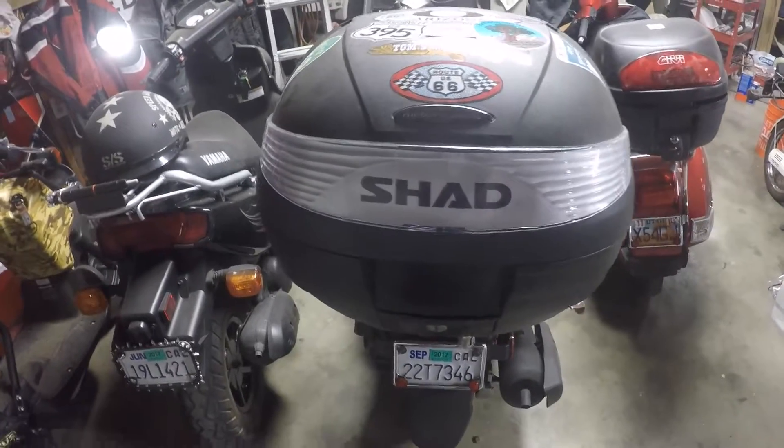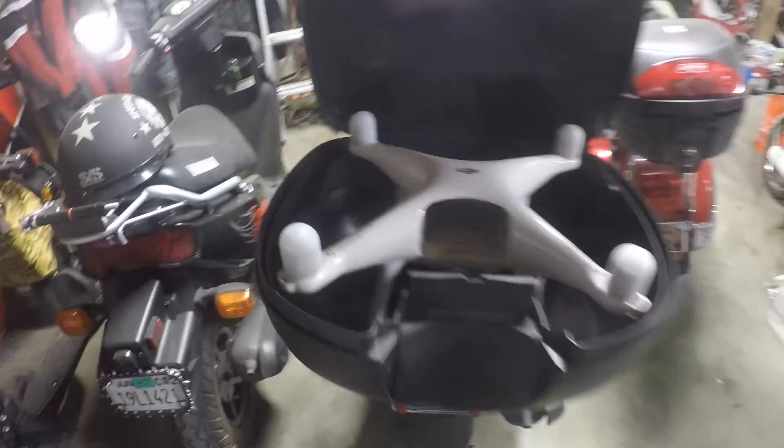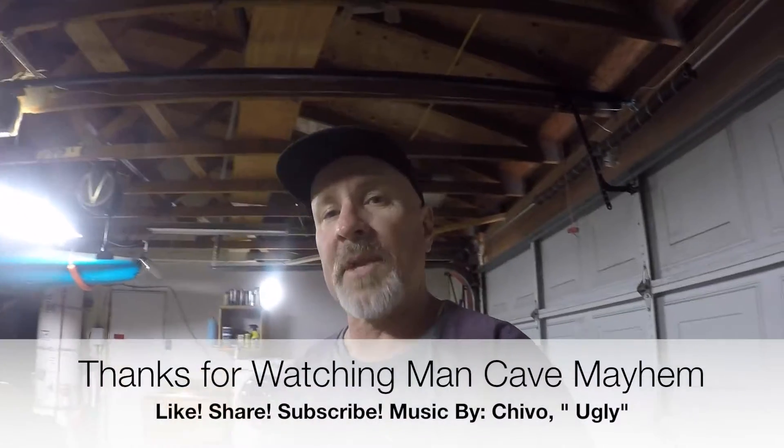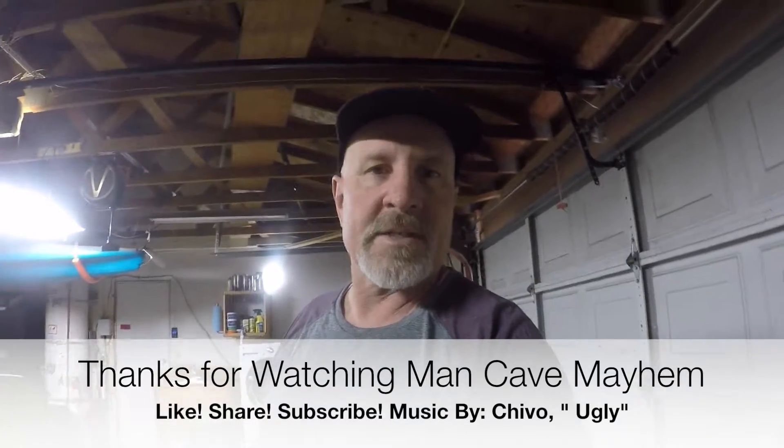When I put those motor covers on it protects it really nicely. I do put it in a bag when I carry it in the top box, but this is just an additional safeguard to protect the motors from getting banged up. If you like this video give me a thumbs up, subscribe, and make sure you share it. And don't forget, I'm just a man in a cave causing mayhem. Thanks.